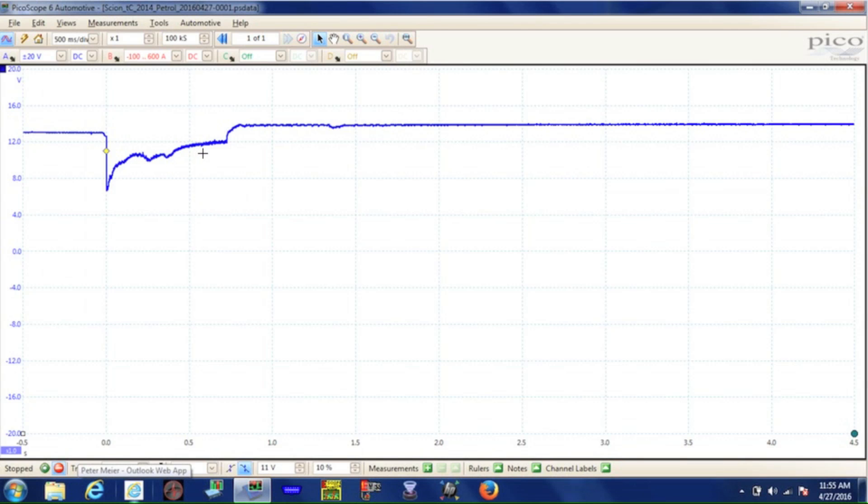Now the engine has started and is running. Once it's running, it's turning the alternator and that's going to start putting back into the battery what we took out — that's the voltage level you see here. That's going to stabilize and give us what we saw in our digital multimeter as our charging system voltage. So we have the three numbers we need: open circuit voltage, loading voltage, and charging voltage. Those are the three key indicators of the health of the charging system — but not all.